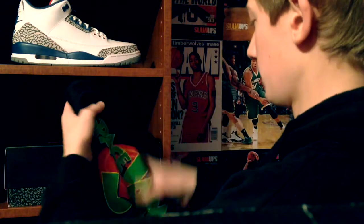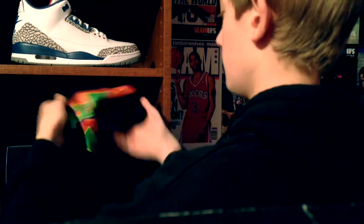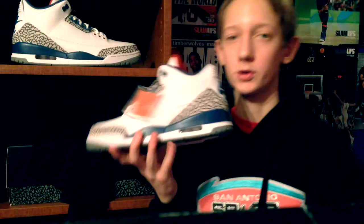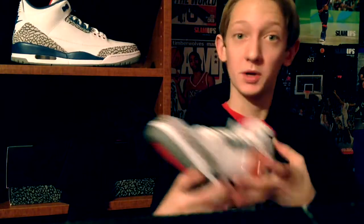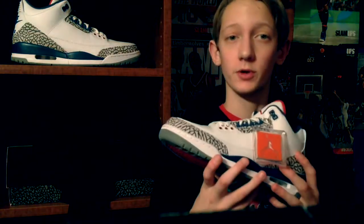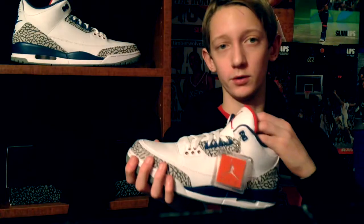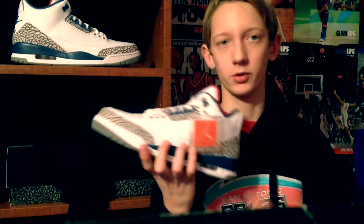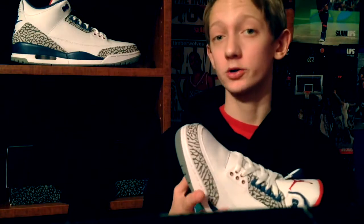I'm going to get this Space Jam shirt back up — who doesn't like Space Jam? Now back to our True Blue Air Jordan 3. That's my review on the True Blue Jordan 3s. Overall an okay shoe — not great, not horrible, just in the middle. Jordan Brand is trying to kill resale. I'll probably try and make another video about that, because I do believe they are trying to kill the resale game.